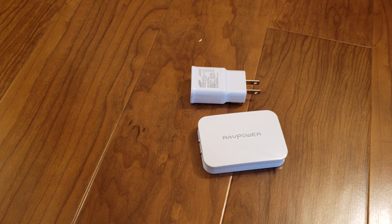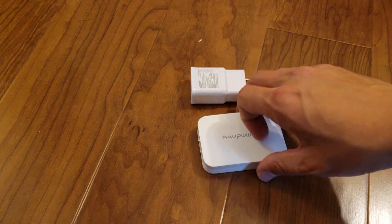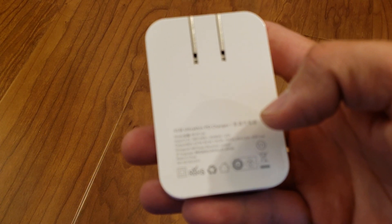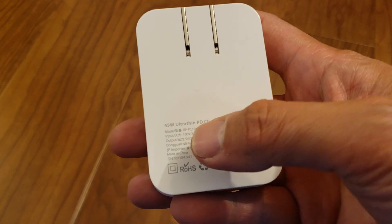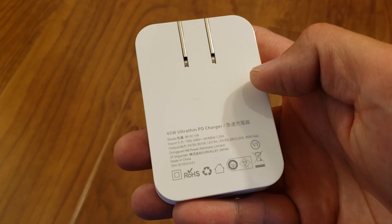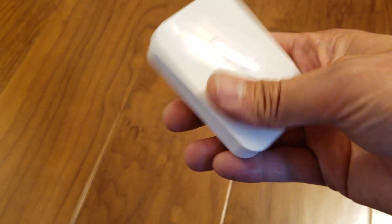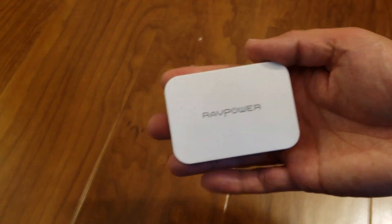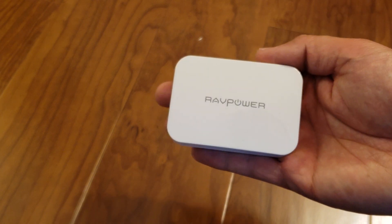This charger is similar to the one that Anker also has, but I believe the Anker one only outputs about 27 watts, whereas this RAVPower outputs 45 watts. So it's an awesome charger.